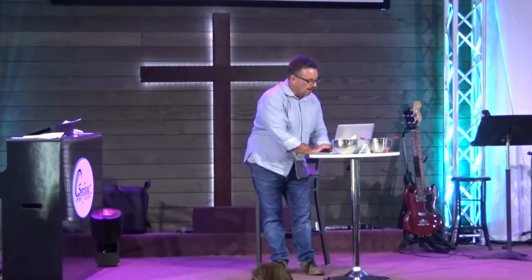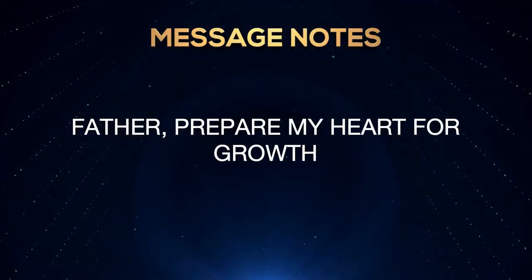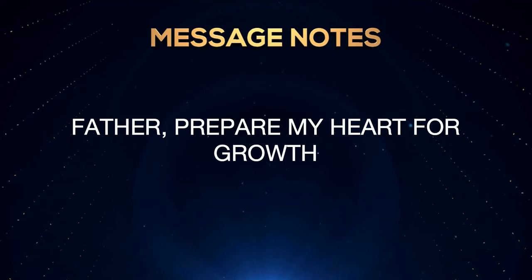So your second thing is this: 'Father, prepare my heart for growth.' Now understand, when you say this prayer, God is going to change you — and this is hard. I like the way I am. I don't want to deal with a bad attitude or a bad action. I like the way I drive. I'm such a good Christian till somebody turns left in front of me. It's apparently a family tradition in my family to drive like a maniac.